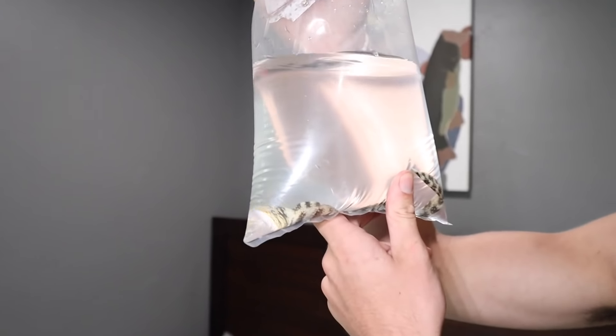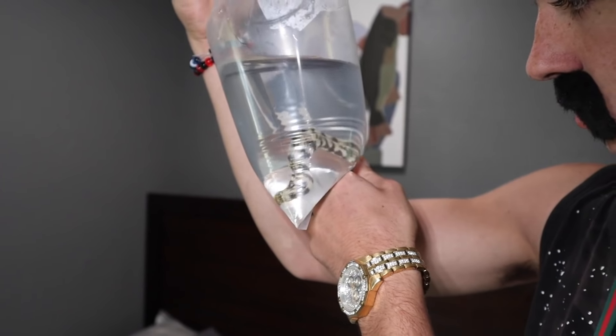We got our snowflake eel and it's doing pretty good. It's a little bit bigger than a pencil — about as thick as a pencil, a little bit longer.